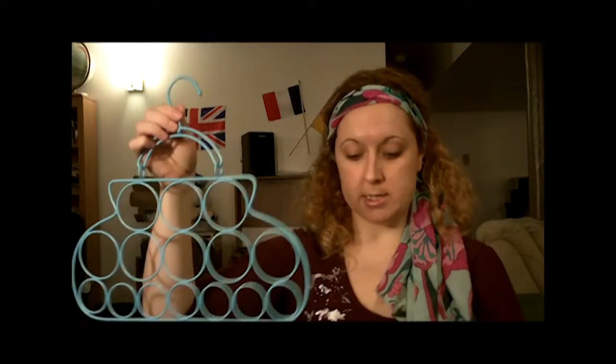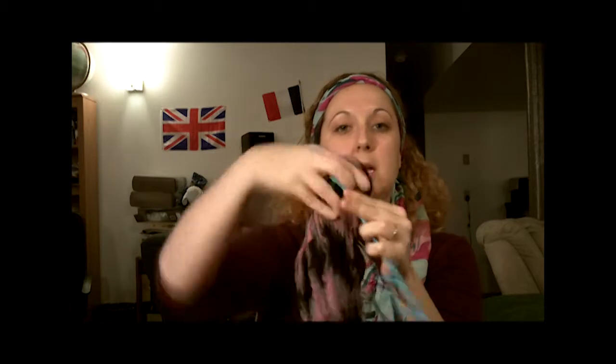I collect scarves, so I have this fun little scarf here that's one of my favorites. All I did was take it at the center, bunch it into a little bunch, stick it through the hole of the hanger just like that, and tuck it through until it was about halfway, then just let it hang. Now if you have something on one side that's heavier than the other, it's going to hang a little bit crooked, but that's pretty much how you use it.